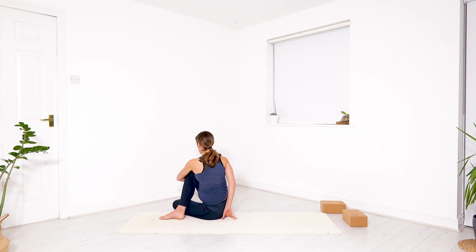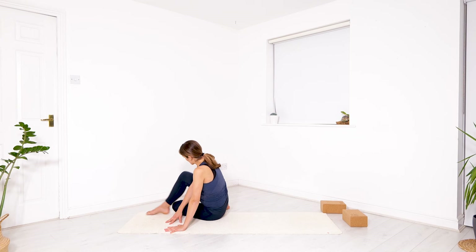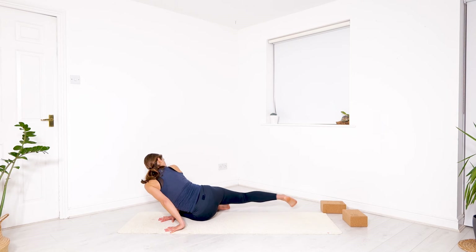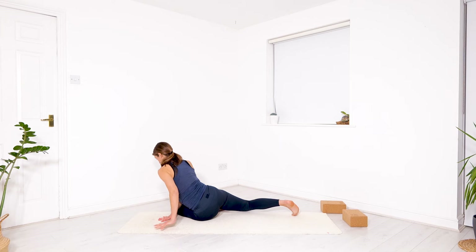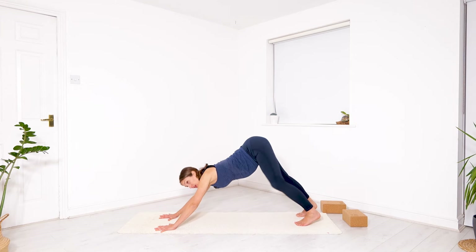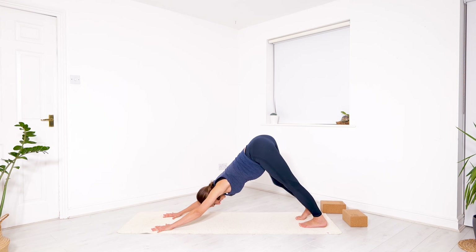From here, let go of the grip, hands return at the front of the mat. The right leg begins to swipe — exactly the same motion as before. Swipe your toes, make sure you're really hooking the toes on the floor, at least the big toe. Push into the hands and step back to downward facing dog. You can be still, or you can take a vinyasa through — just know how you want to connect the dots before we take this full thing on the other side.